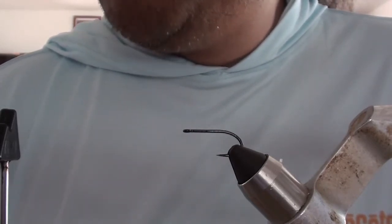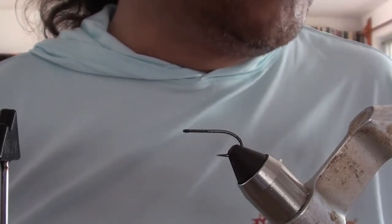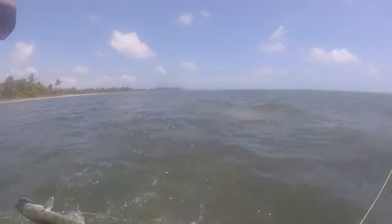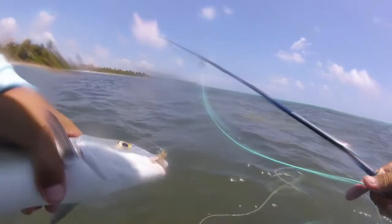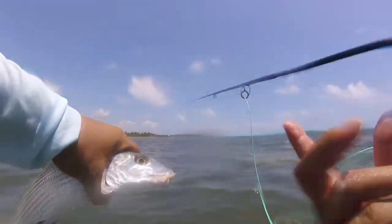In any event, I figured those bonefish in particular have got to eat those things. And I'm sure that, given a chance, permit will too. So I started playing around with it. I've had a few designs and I've kind of fallen to a particular design that's really quick and easy to tie and has been very effective.